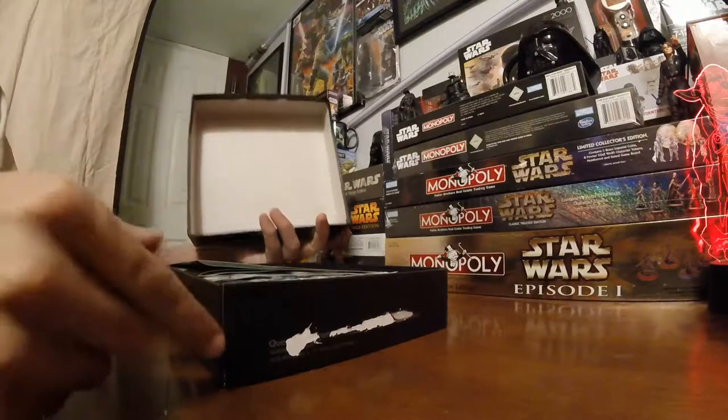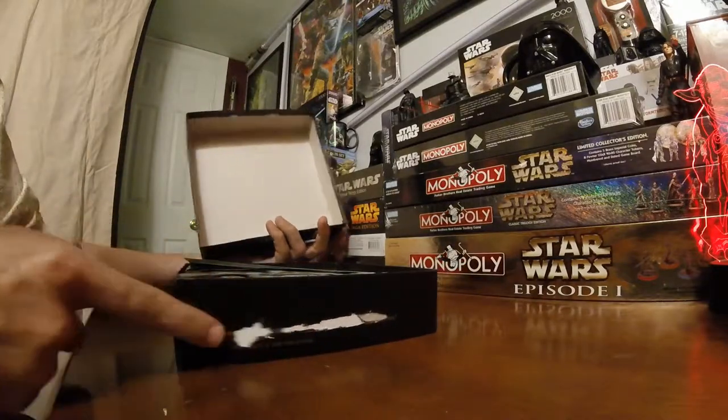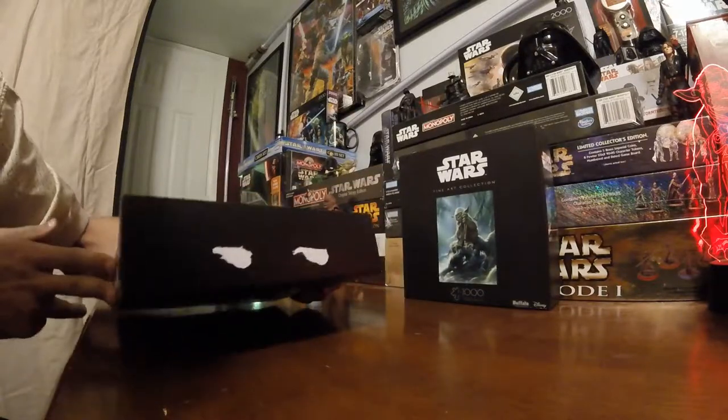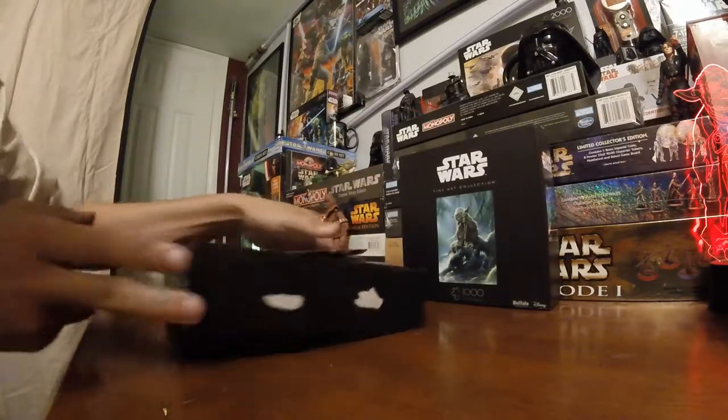It does have a seal of protection to keep puzzle pieces from coming out, which would be glued. So when you do open it, it will do some rippage, that is for sure.